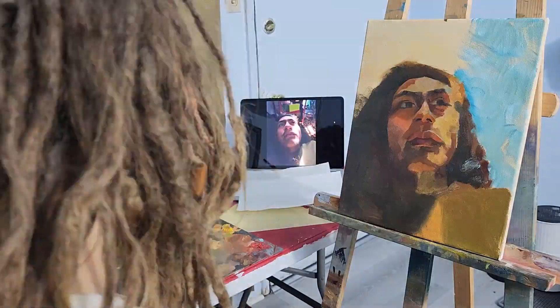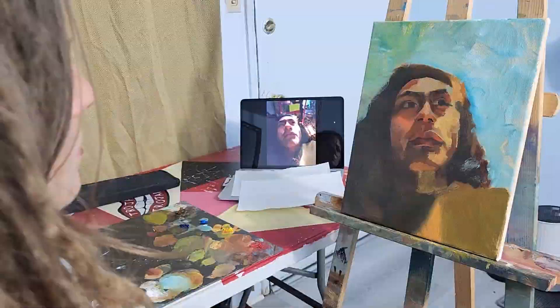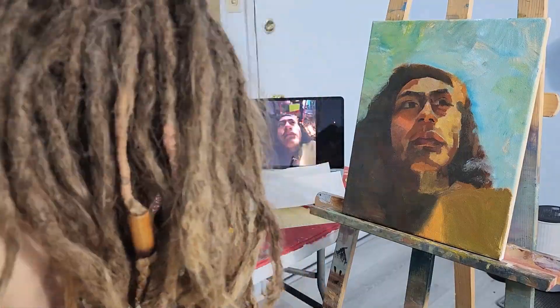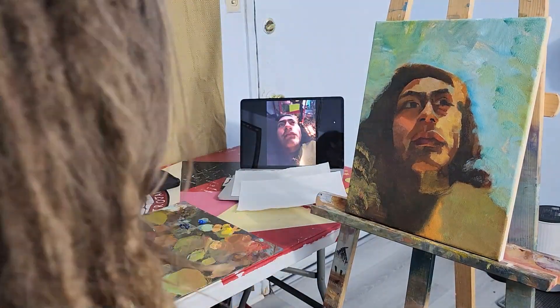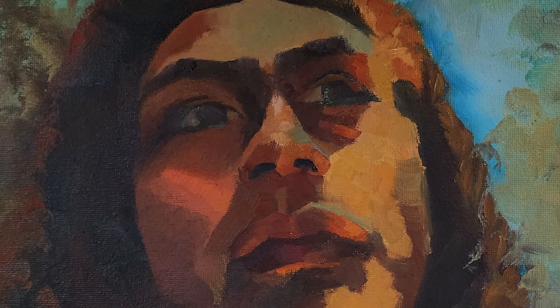I didn't record the background process, sorry — I was too lazy. But yeah, here it is.